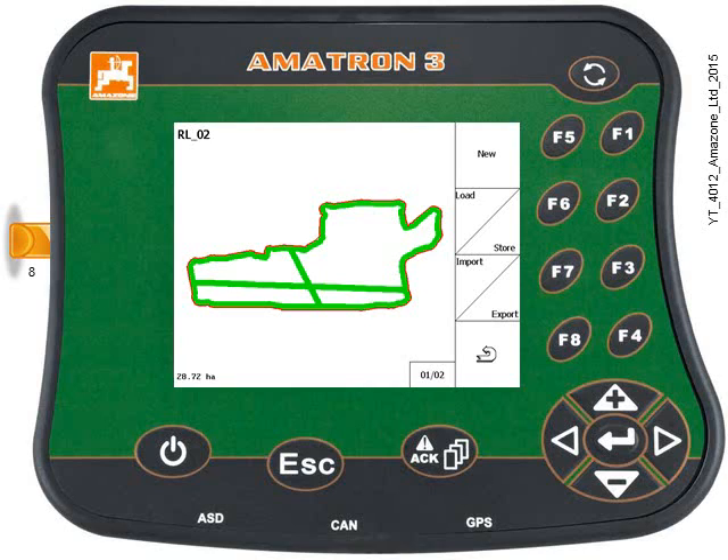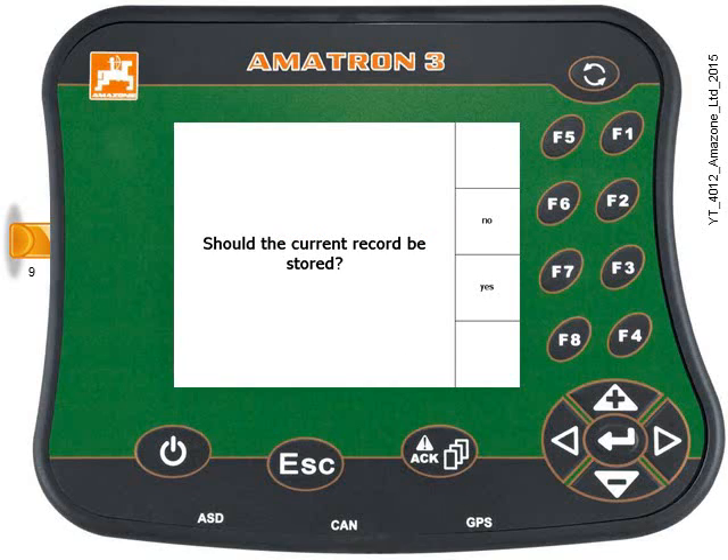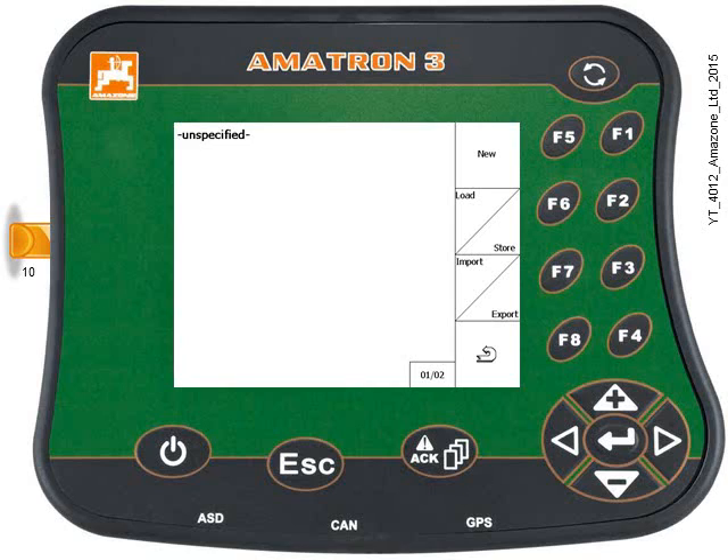On the screen is a previous application map and boundary called RL02. We want to start from a clean sheet, so press key F1 for a new field. Amitron will ask you if you want to store the current record — click no. Now we have a blank field.